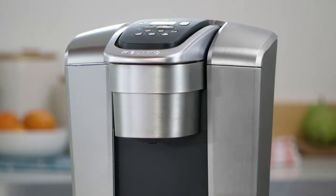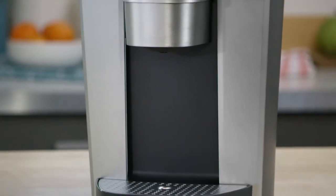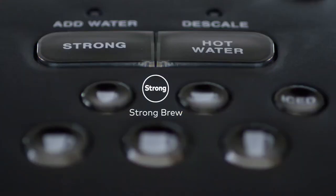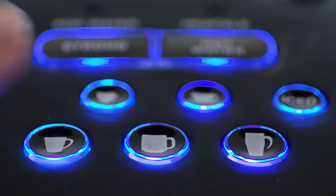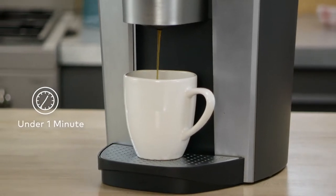This brewer is fully featured for maximum beverage customization, and the brushed finish and metal detail blends seamlessly with your kitchen. Increase your coffee's strength and intensity with Strong Brew from the K-Elite Brewer. Select from 5 cup sizes and brew your perfect beverage every time in under a minute.